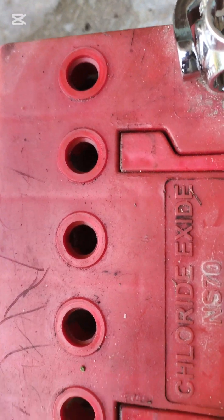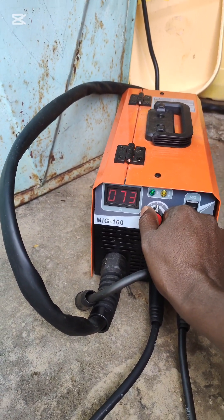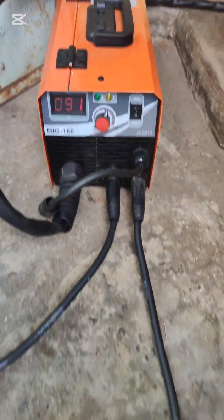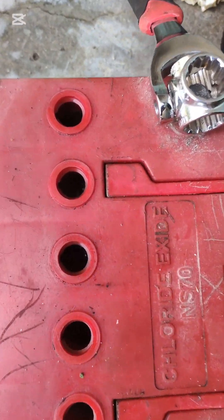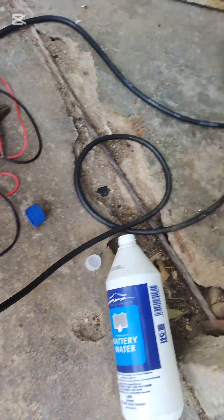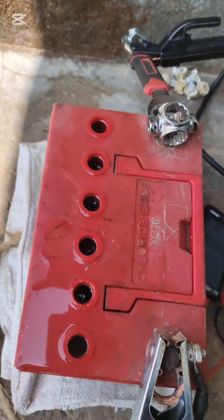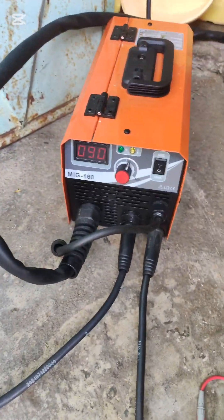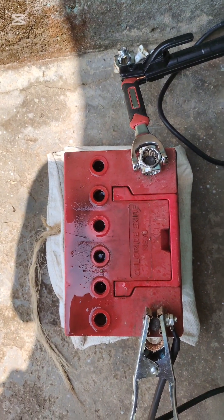It's only 2 that are a bit slow. We are going to 90 amps. Counting the cells: 1, 2, 3, 4, 6, 5 — all cells are bubbling now, boiling like crazy. But at least the sun is catching up with me.